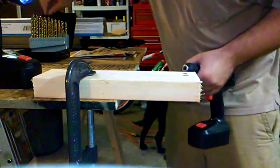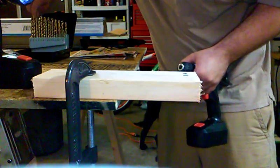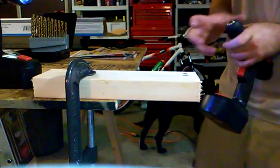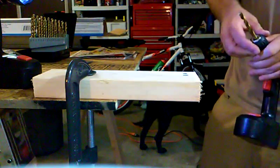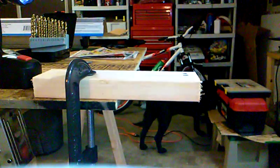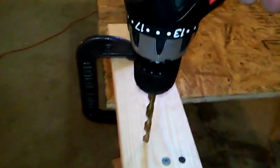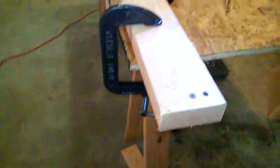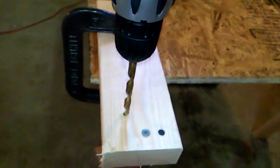Next up, we're going to use a 5/16 drill bit — a little heavier drill bit — and we're going to drill into here. I might end up moving the camera so you guys can check it out. All right, here we go. I actually had the reverse switch on — sorry about that. There we go.